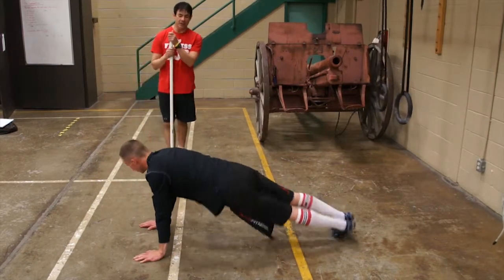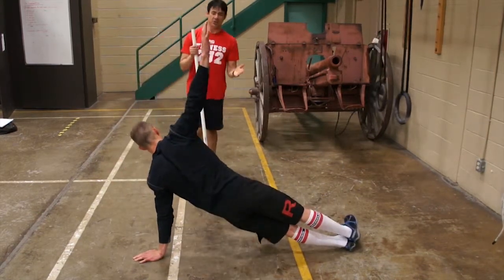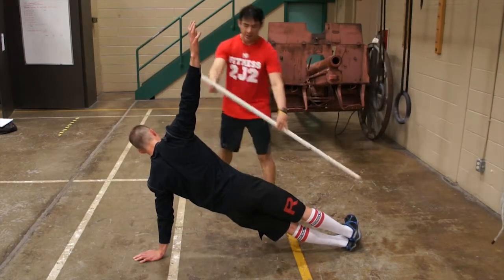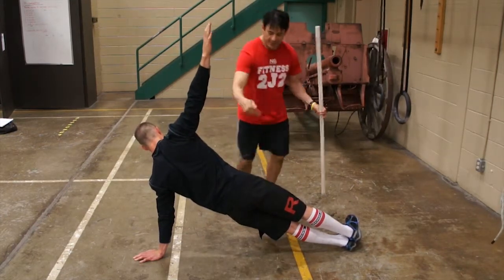Now he's going to go the other way. The other arm comes up and all that's changed is just a different direction. Again, heels together, nice and flat through here, and he's keeping his hips up.